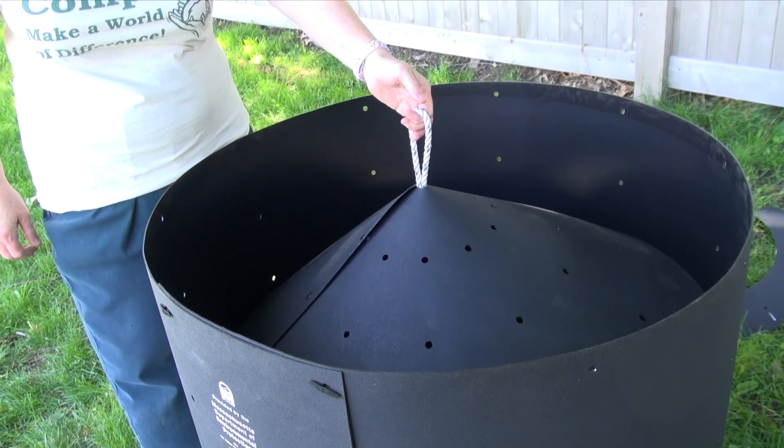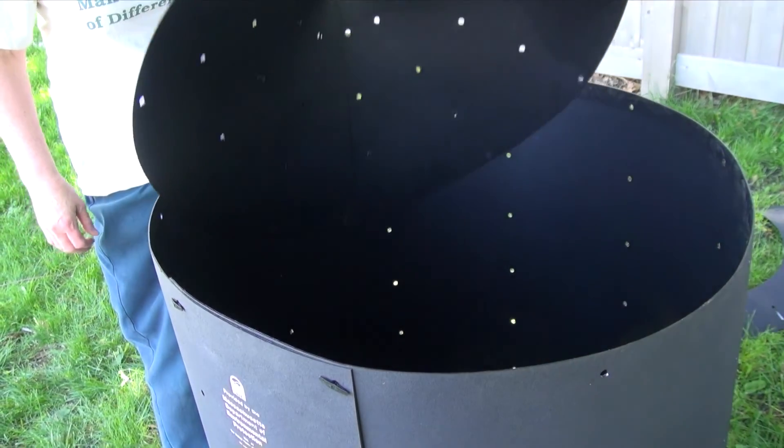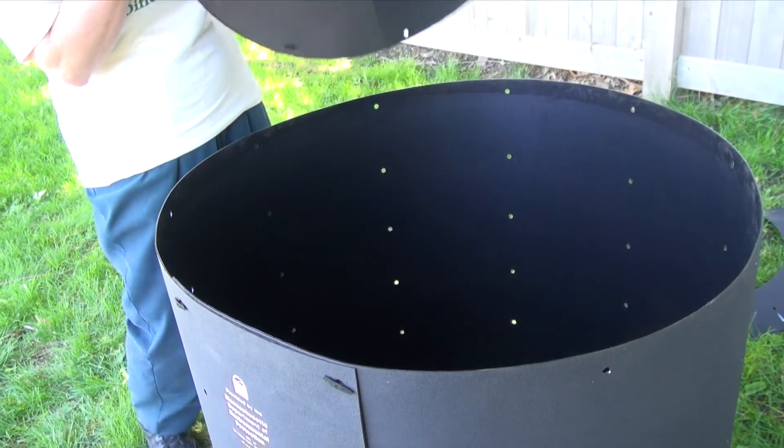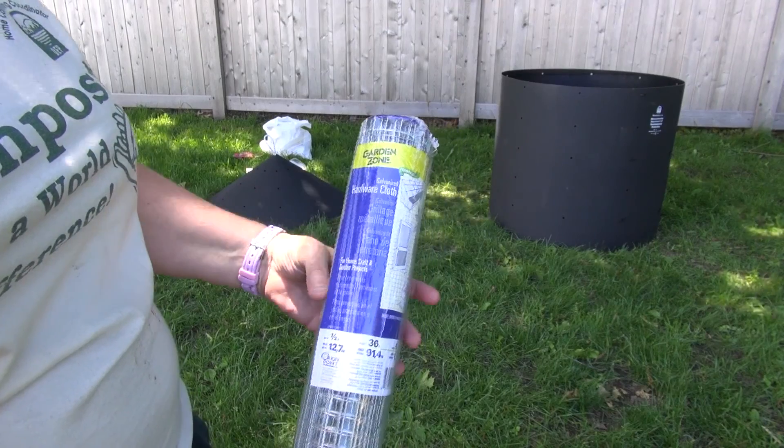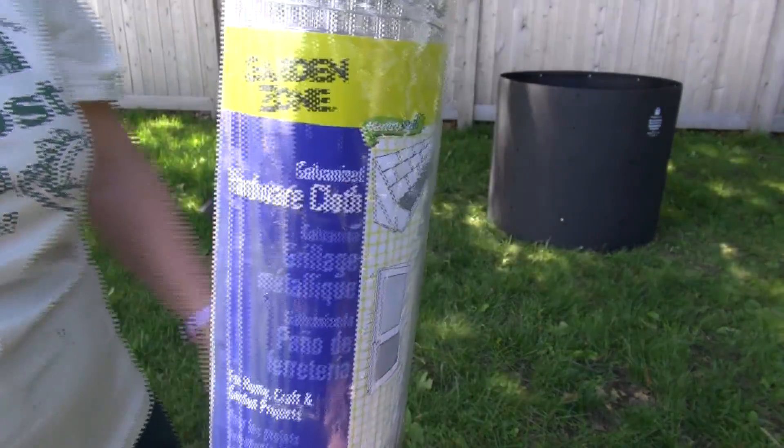If the cover is difficult to pull out, it is because it forms a vacuum with the barrel. Just tilt the cover to break the vacuum and the cover comes out easily. Depending on what you will be composting and where your bin is located, you may need to make the bin rodent proof.